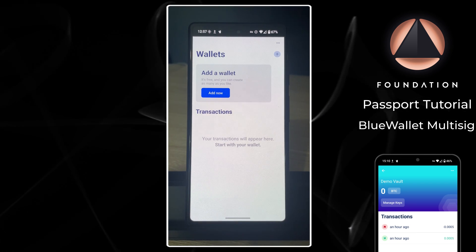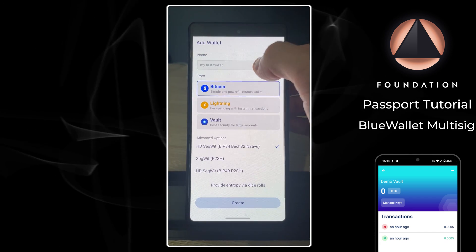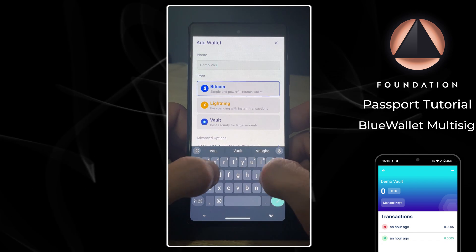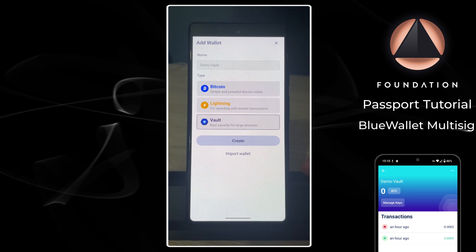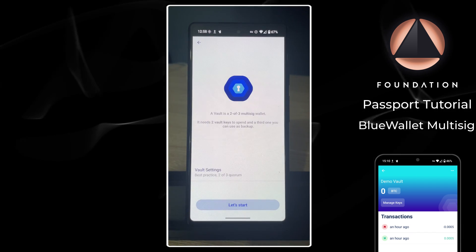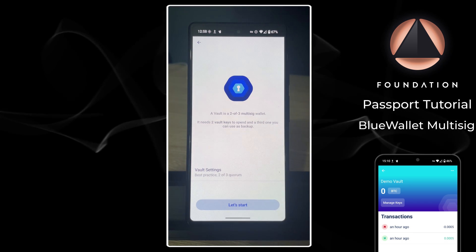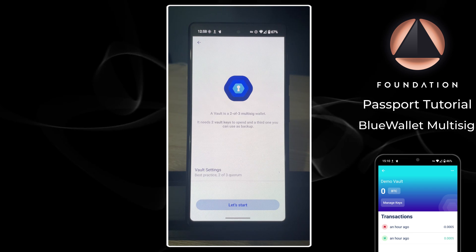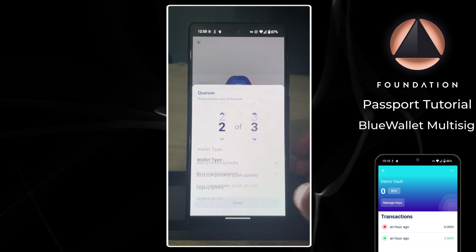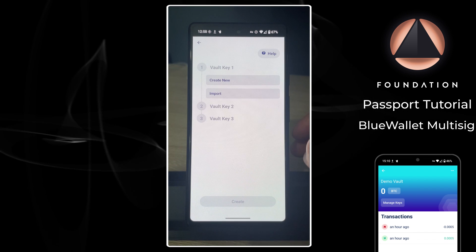To get started on BlueWallet, I'm going to tap Add, choose Vault, and then give my vault a name. Then I'm going to tap Create, and as you can see the default vault is a two-of-three, where we use three keys to construct the wallet and two of them are required to authorize any spends. You can alter that here.